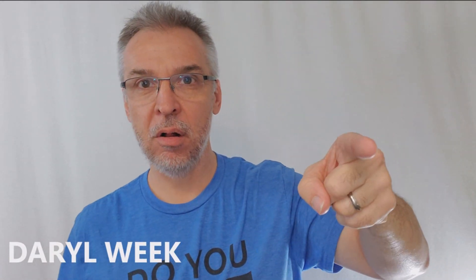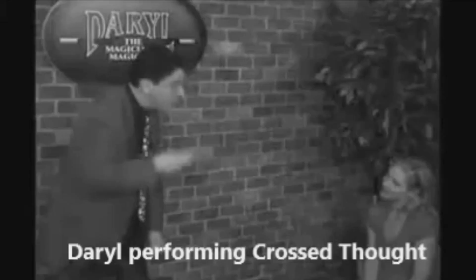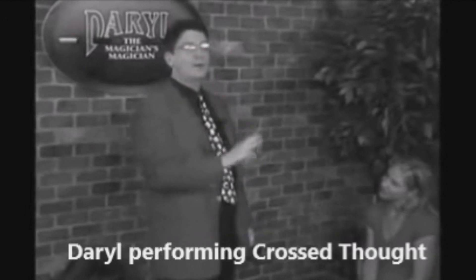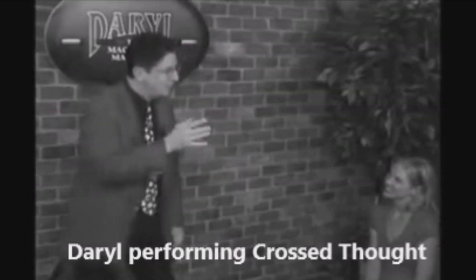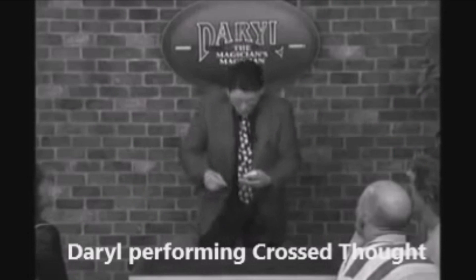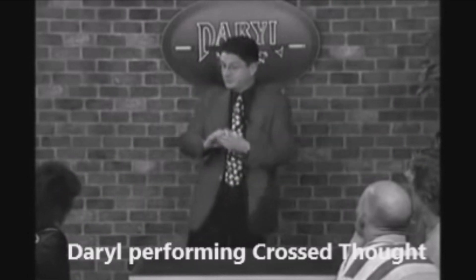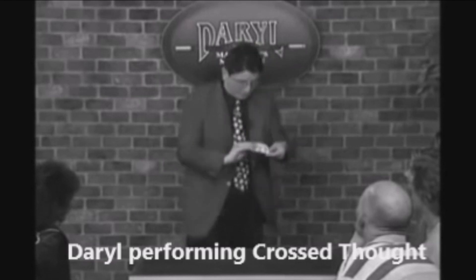Welcome back to Daryl Week. That's right, doing Daryl tricks all week long, doing tricks created by Daryl. Daryl Easton, if you don't know, is a creator of just a wealth of magic tricks — the Hot Shot Cut, Ultimate Ambition, Fiedler's Flyer, Cross Thought, just to name a few. I grew up with Daryl, buying his tricks, going to his daryl.net Fuller Dillers website and purchasing stuff as far back as the mid-90s. So Daryl's been around in my life for a really long time.